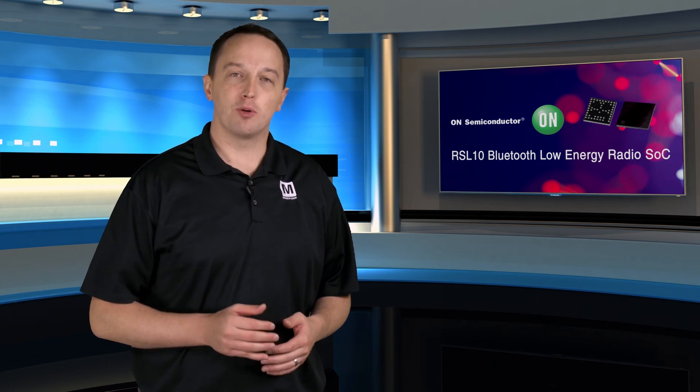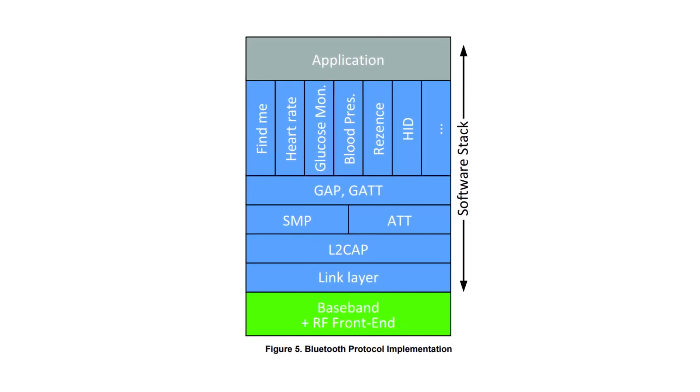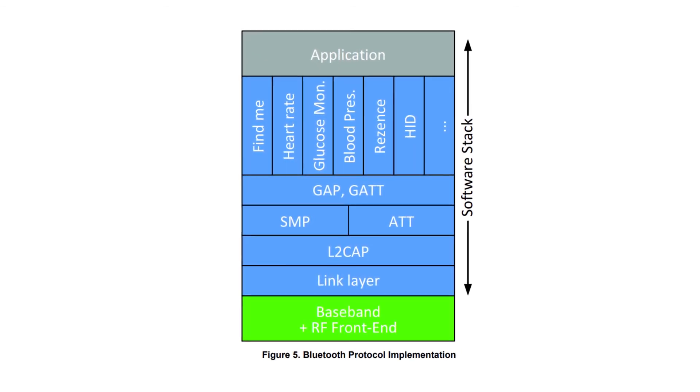The processor is an ARM Cortex M3 that is programmable to suit the application needs of the developer. It includes a full set of peripherals, interfaces, and memories, so you can interface with sensors, displays, and other devices. It's also used to execute Bluetooth and other protocol stacks, with support for OTA firmware updates.